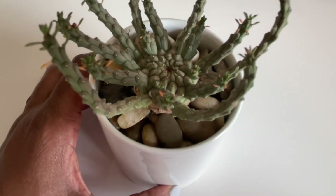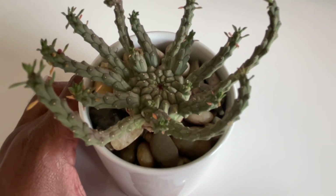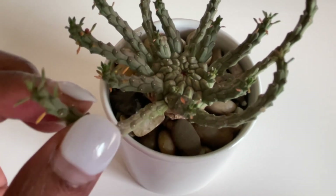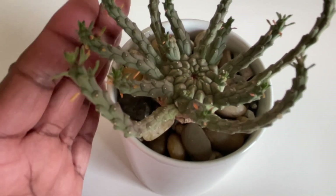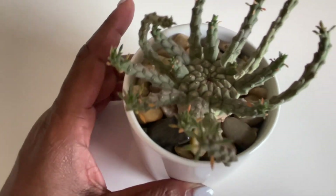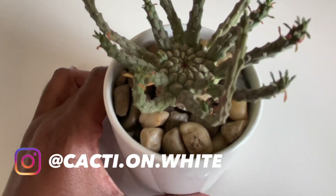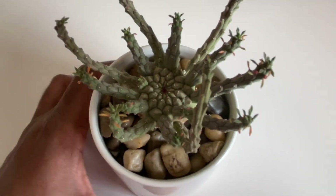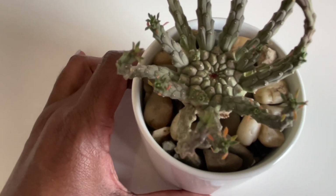I'm going to slowly introduce it to more sunlight. With more sun, the stems grow shorter and thicker, and that's the look I want. I don't want longer, skinnier stems, so I want to put it in an environment where it gets more sun and develops the growth habit I'm looking for.